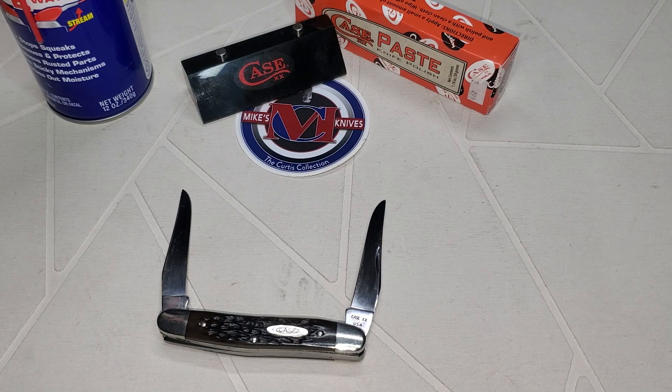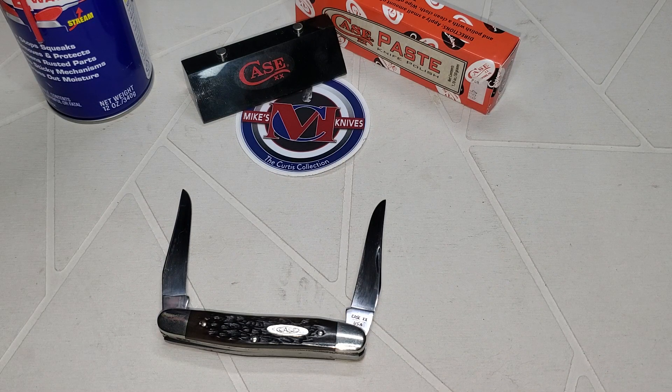Knife Heads, how's it going? I hope you guys are doing well this fine morning. Since I had so many people talking about that muskrat, I figured I'd pull another one out. There ain't a lot of people that's showing these — I don't know why — I really like them.